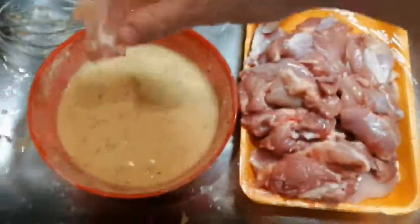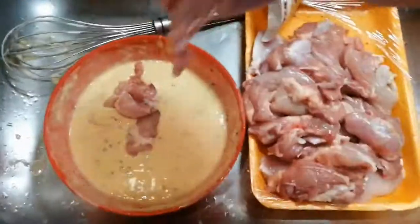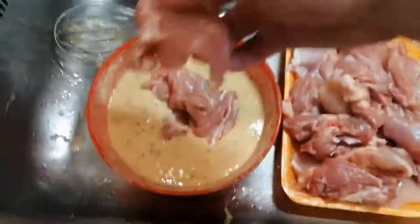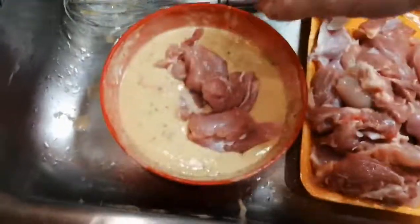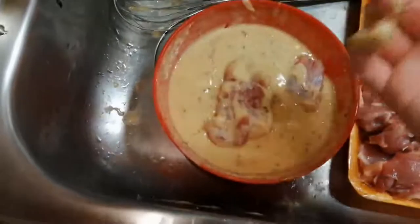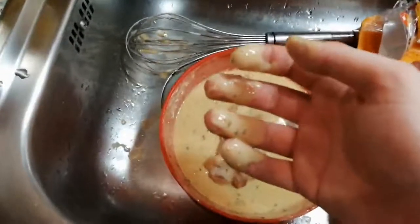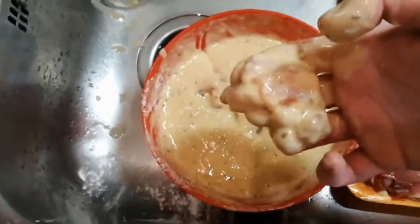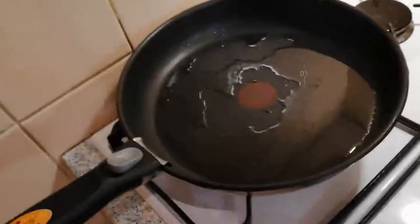Finally, we're gonna put these two together — the meat and the mix. We're gonna start slowly dropping the meat in, about five or six pieces at a time, and start mixing them up a little bit. You know the mix is good when it's kind of watery but still sticks to your meat — that's the kind of mix we want. Now we just drop it in the pan.